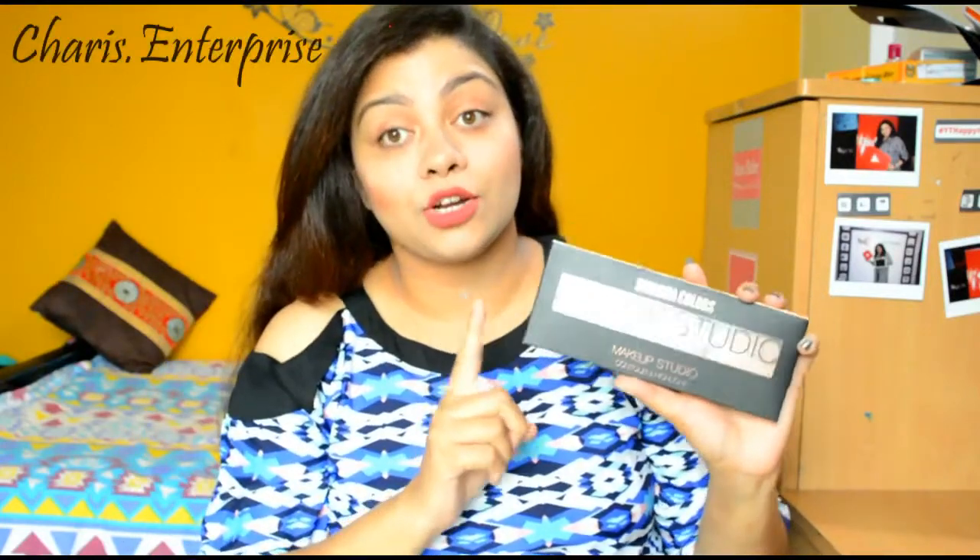Hey guys, welcome back to my channel! I hope you guys are doing fantastic. Today I am back with another review video. This is a new launch by Siwana — and if you guys have been following me, you probably know how much I love Siwana products. I bought this from their Instagram store. This is a contour and highlight kit which is a recent launch.